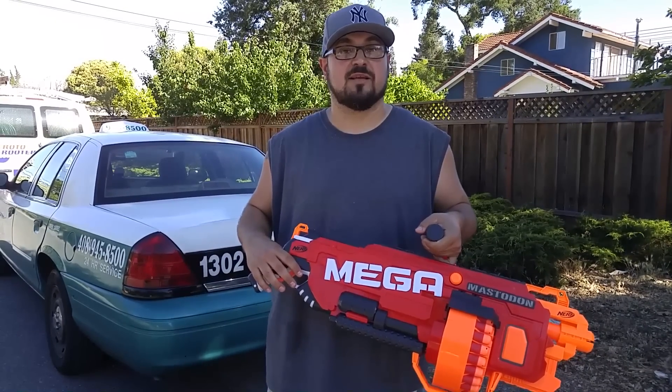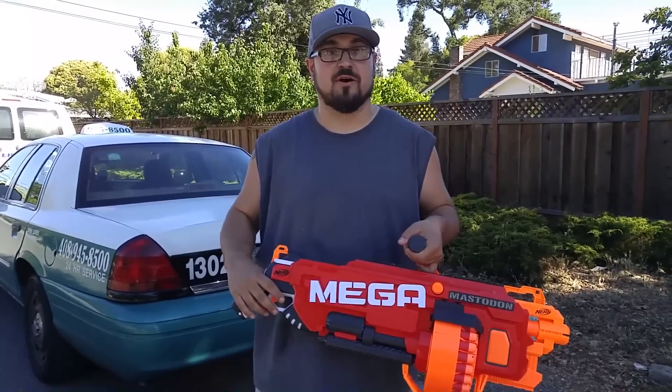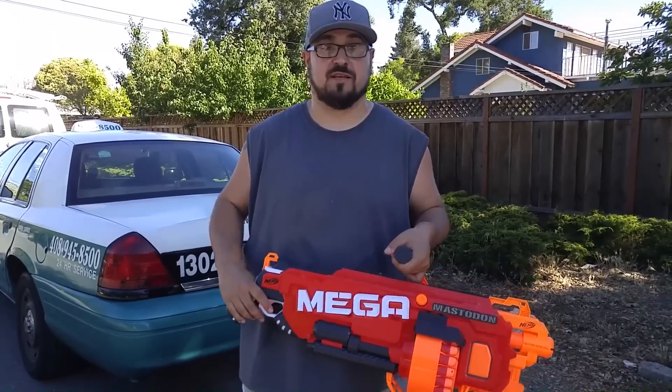PSA warning: we actually didn't try and test any of this before we filmed this video, so we'll see what you guys see. Let's give it a shot.